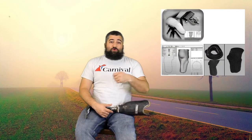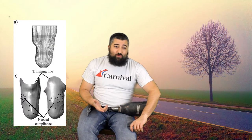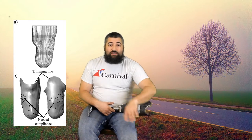Now they don't do that, at least my guy doesn't. He has a machine — I put on a liner like you've seen in the previous videos and they use a laser machine. It looks almost like an ultrasound wand, and he does a 3D rendering of my leg. He just scans my leg with the laser and it creates my stump on the computer. They then take that and they make the shell, which kind of looks like this.